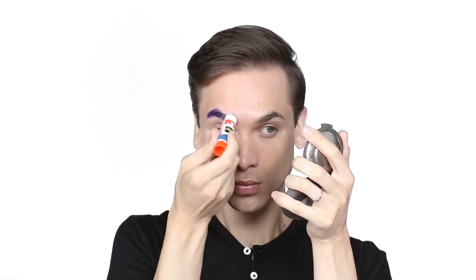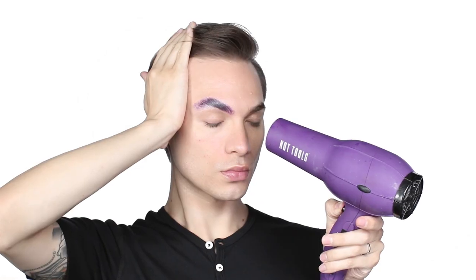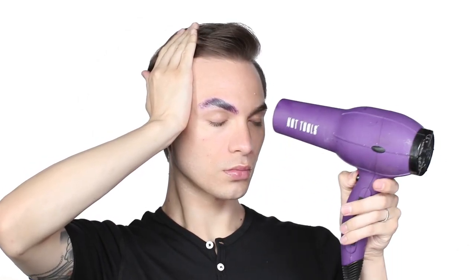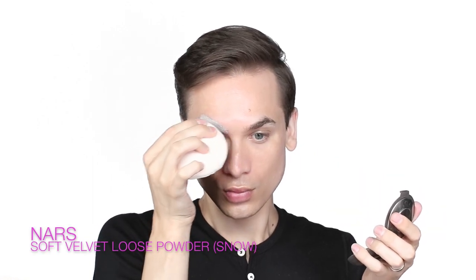Welcome back to another Painted by Fame. We're going to get right into this look doing a full brow cover with the old-school glue stick trick. Push that product into the root of all those hairs and comb them up using a clean mascara wand. Speed up the dry time using a blow dryer on the cool setting, then set them using loose powder and a beauty pad.